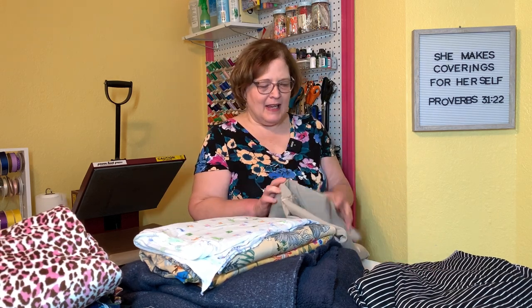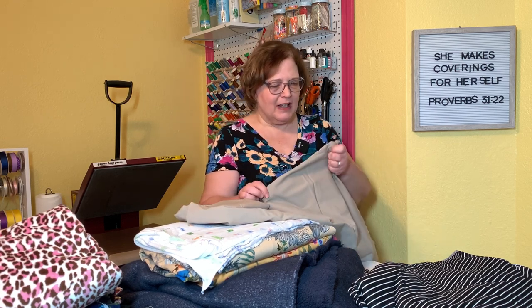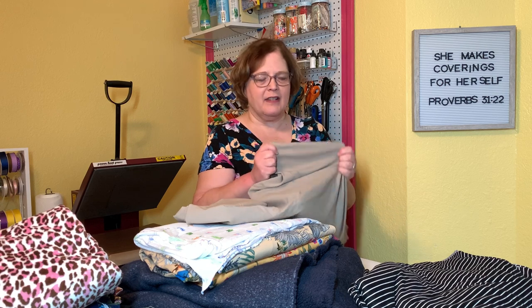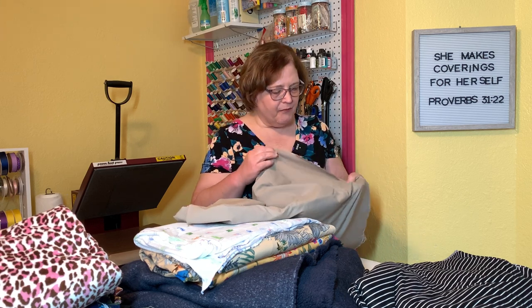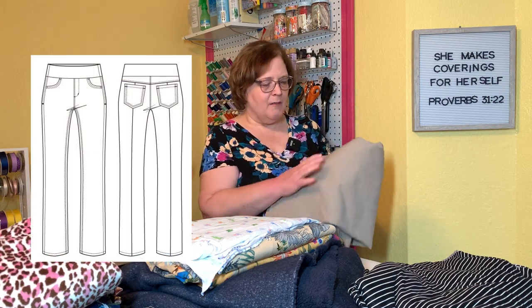The next piece is some stretch fabric that kind of reminds me of bengaline. This was on their clearance table for $1.99 a yard — it's a really nice stretch woven. I think this is going to probably be Sabrina Slims or one of the other stretch jeans patterns. Perhaps I might make the Mountain View jeans out of this. It's got a denim look to it but is very, very stretchy.